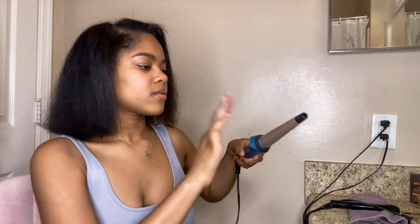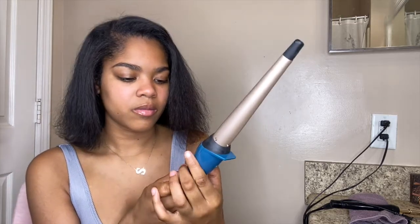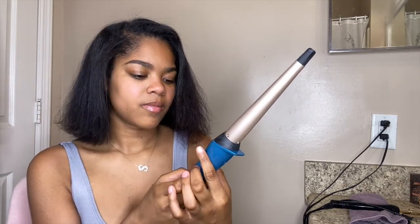My November goals are basically: save money for Christmas shopping, create more content for Instagram and LikeToKnowIt. Drop your November goals below! Also — look at these ends, they're so dry and flippy. I don't want to put too much oil in because my hair gets really oily. And I just realized I didn't even turn the wand on, so I'm going to wait for it to heat up now.